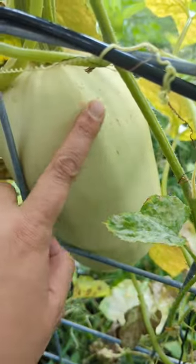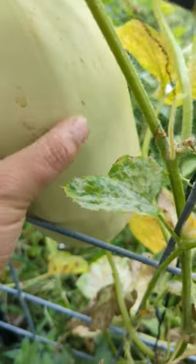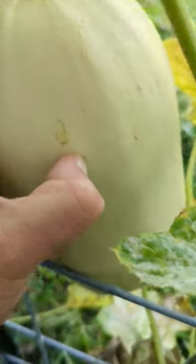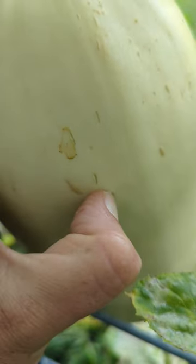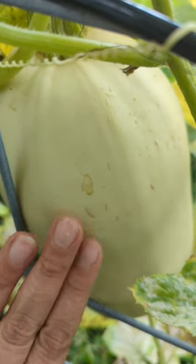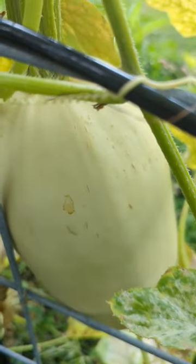This is what a spaghetti squash looks like before it is ready. See how I put my fingernail and I can literally feel it going into the flesh of the spaghetti squash — that's how you know it's not ready. So that's how you know when spaghetti squash is ready to be picked off the vine.